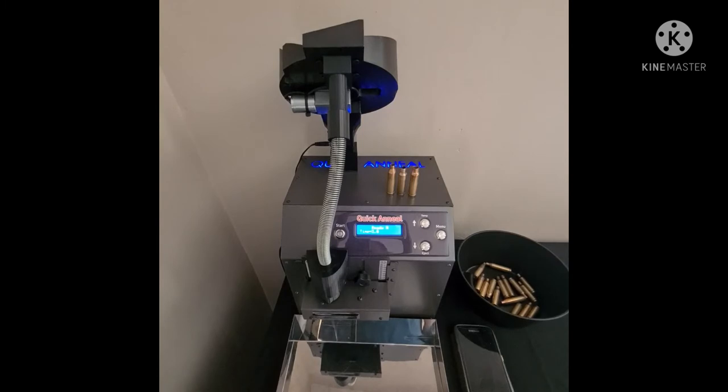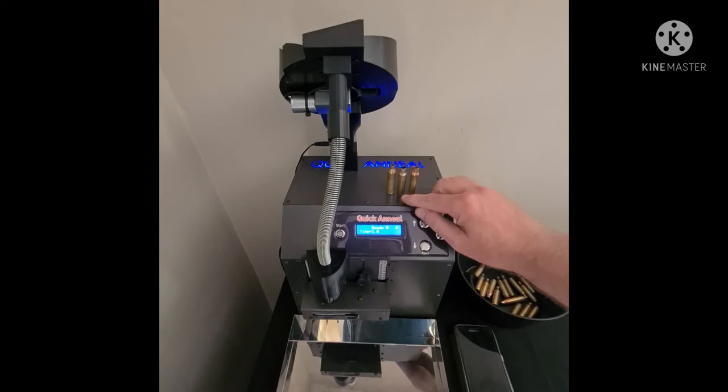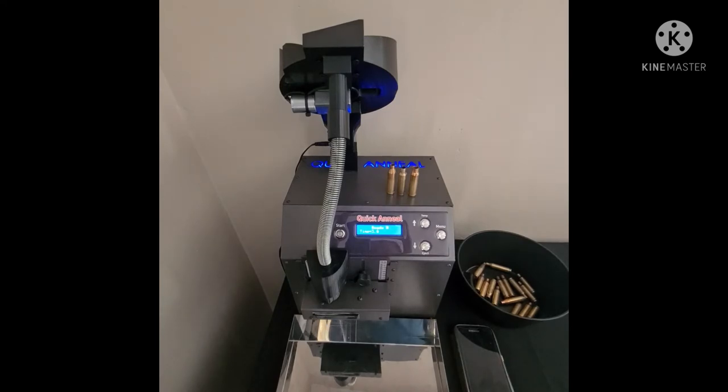For today's video, I've already set up the machine for the annealing time, and I've picked three cartridges that are mostly used on the F-class scene as well as National Rifle League and PRS. From the right, there's the 308 Winchester, 6.5 Creedmoor, and 243 — basically your 6mm, 6.5, and 308. That covers most of the National Rifle League and also the F-class people.